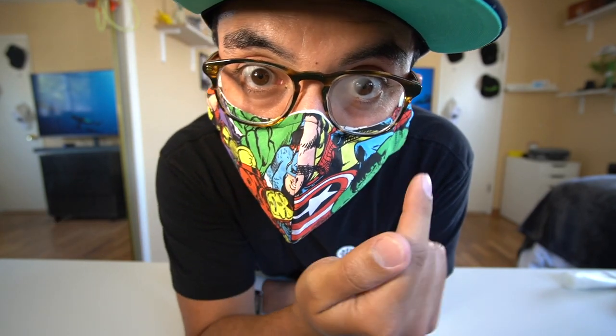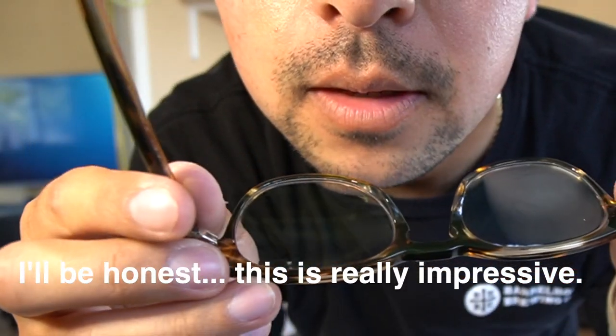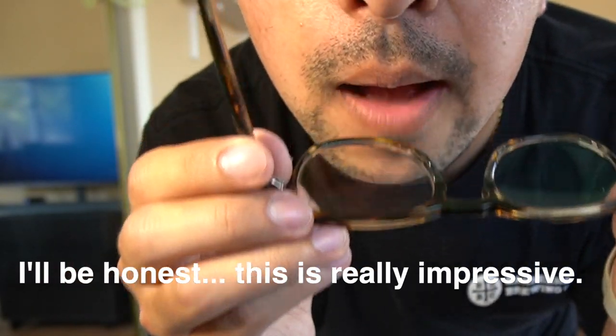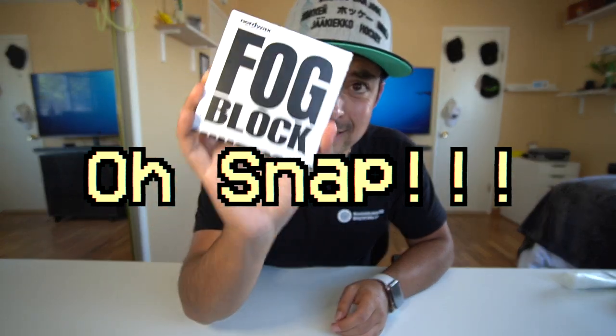Only one's fogging — only this one. What? It works! Wow, this works. Holy crap, I was not expecting this to work so well. As you can see — fogs. It's resisting the fogging a lot more. Watch. This is the one that's treated. Alright, Nerdwax — this is an Oh Snap.